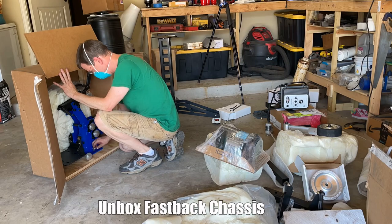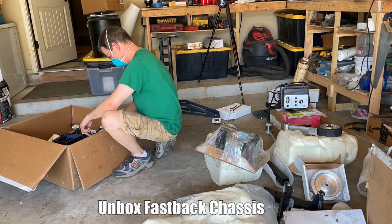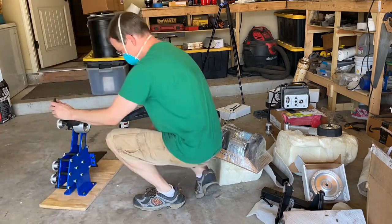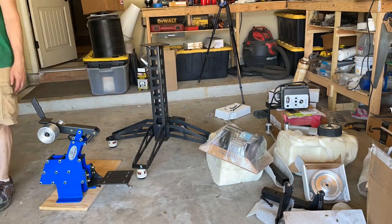As seen here, the Fastback chassis comes essentially assembled and pre-painted or powder coated, unlike other grinders in this class, and I really appreciated that. To some of you, that won't matter, but to me it was sort of a big deal.